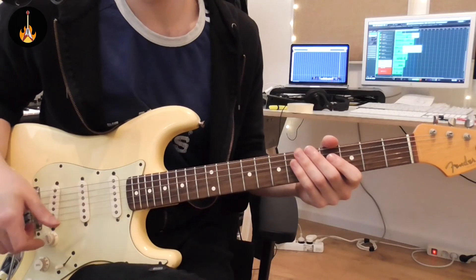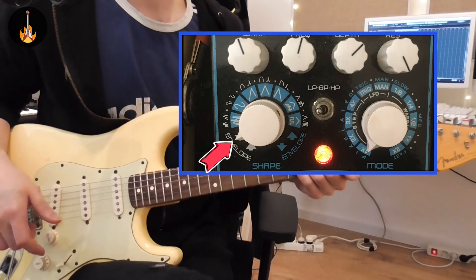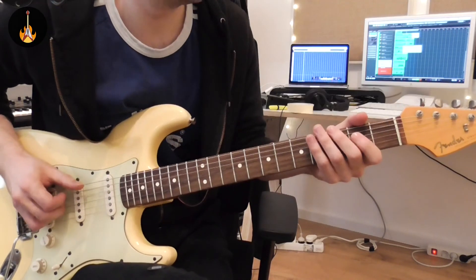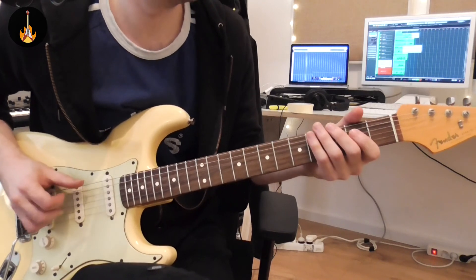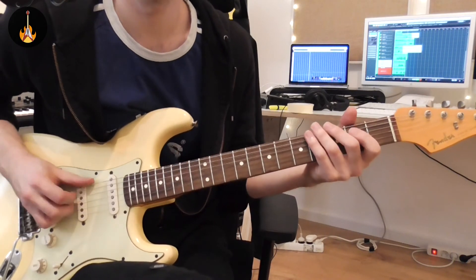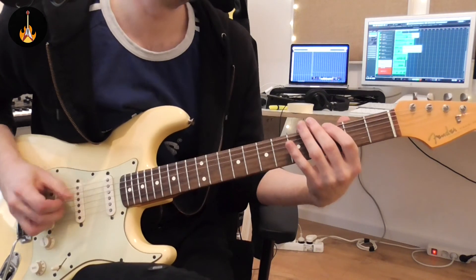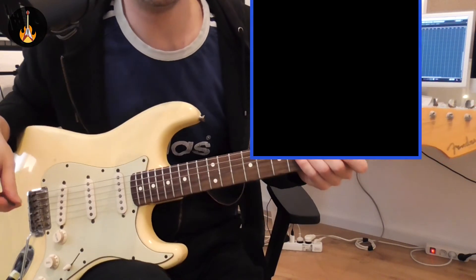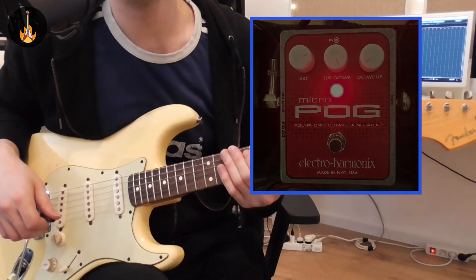Another really cool function from the Prometheus is the upside down filter — I love this function, check this out. And last, the final sound for today is combining the envelope filter with an octaver pedal, which is again super funky.